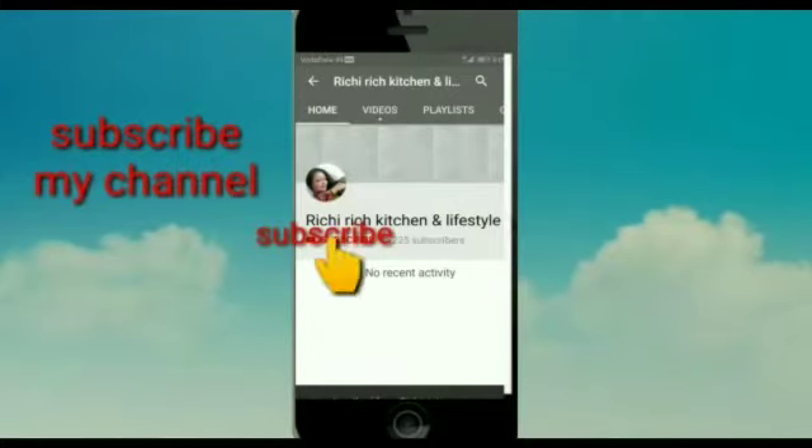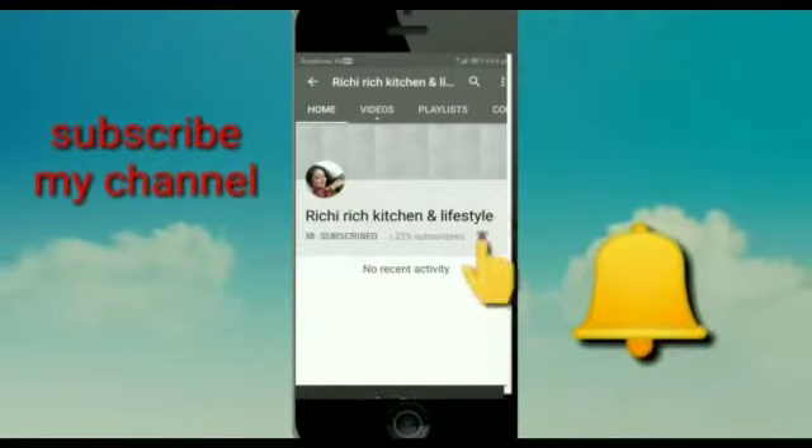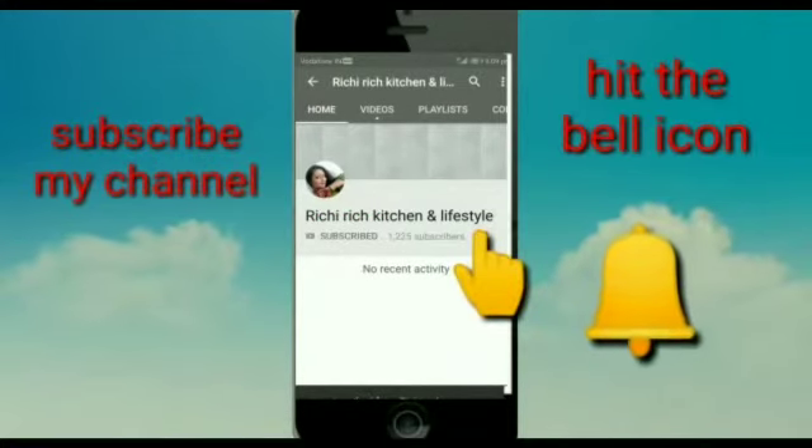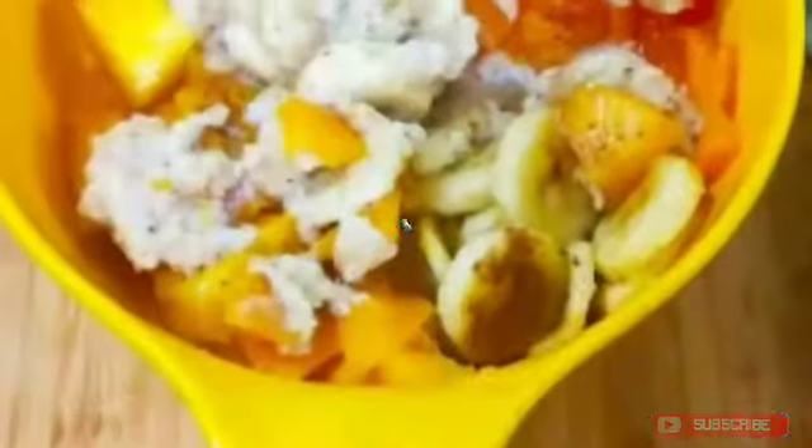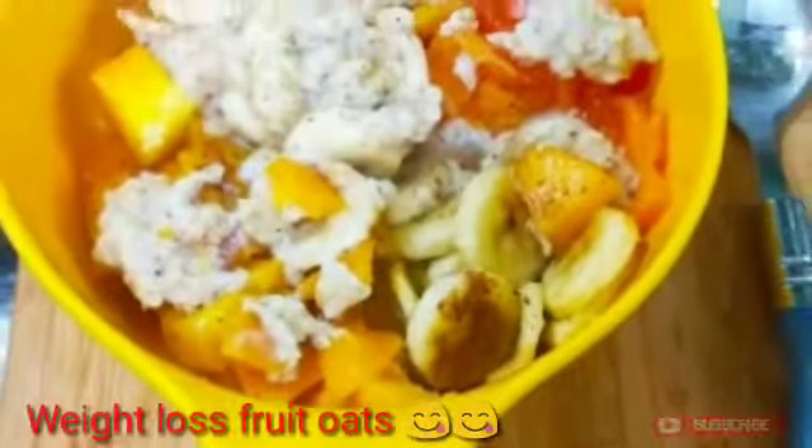Subscribe to Rich Rich Kitchen and Lifestyle and press the bell icon so that you get my latest video notifications. Hello friends, I am Richa and welcome to my Rich Rich Kitchen and Lifestyle.